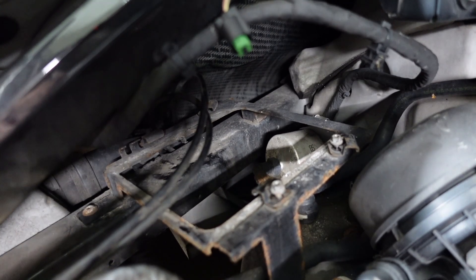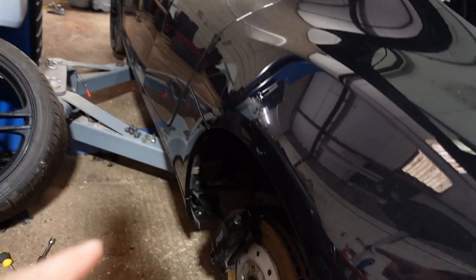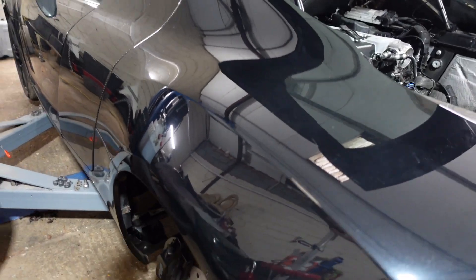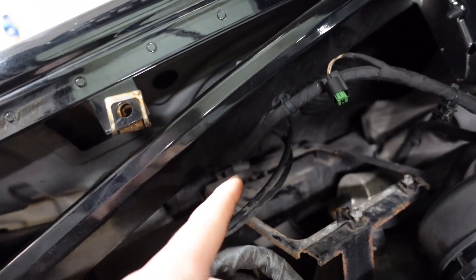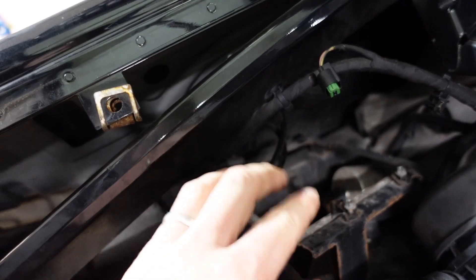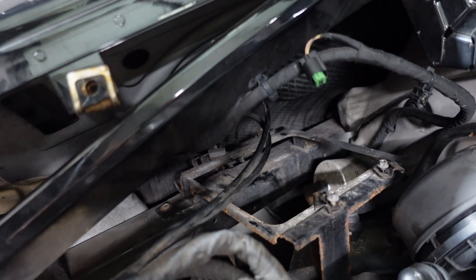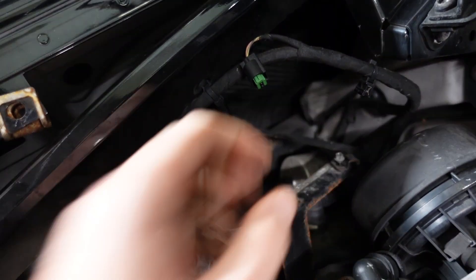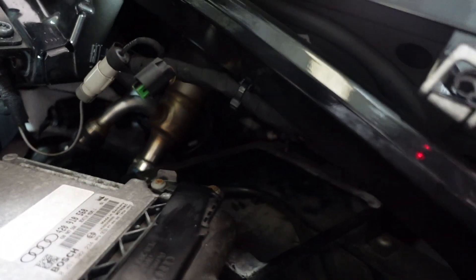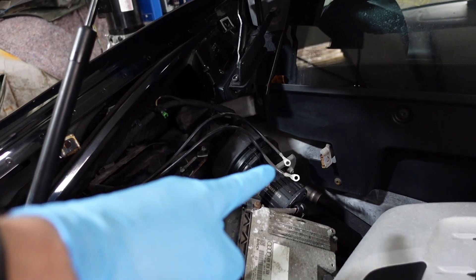I spent about 20 minutes trying to trace where the wires go. Turns out they are just earth wires, and the reason I couldn't see where they lead is they're just bolted to the chassis on the other side of the panel. Why they couldn't have just bolted them on this side I don't know. I had to get a socket and spanner right down the back to undo the earth point. It's the same on the other side as well, but I finally got there and managed to get them both off.